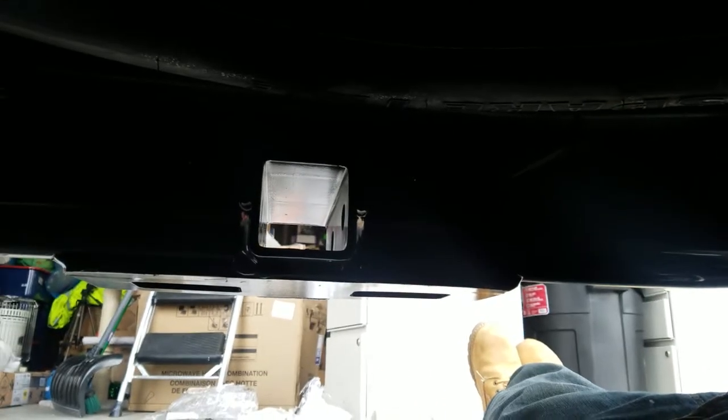Alright guys, here's a one minute how-to on your 2018 Toyota Highlander — how to put a hitch on it. I just finished it and I figured I'd give you guys a quick rundown. There's one bolt, there's another one in here — two — and one back here. Three bolts total.